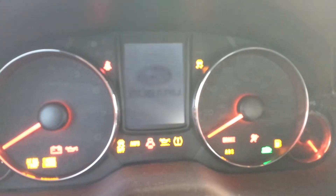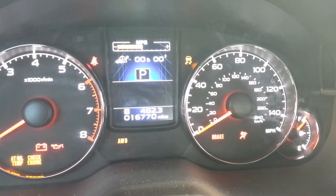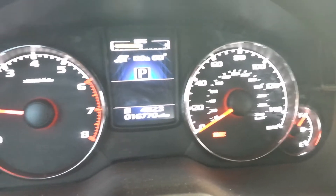All right. Just filled up. Car is off. Turn the car back on. There's the brake light flashing. Car is now running.